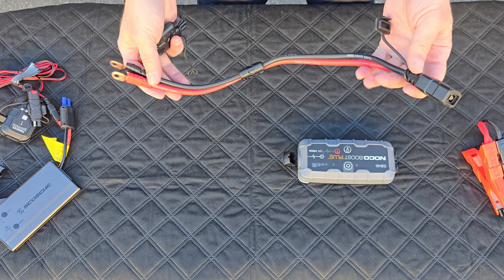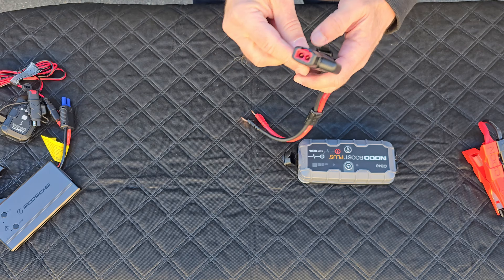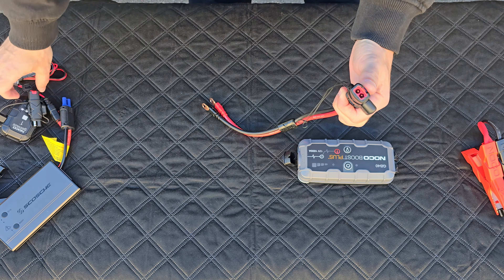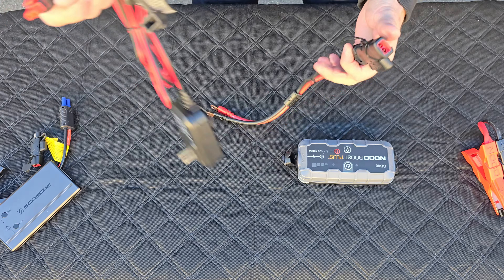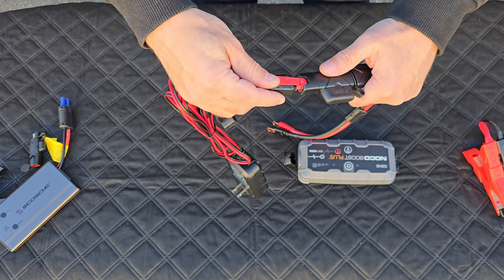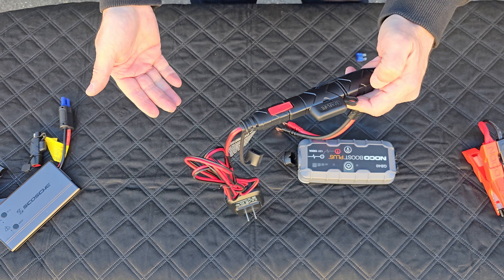When you buy this harness, it comes with this adapter which plugs right in over here. The other side allows you to plug it into that charger we were talking about, so you can use this directly as a trickle charger connection to maintain the battery.